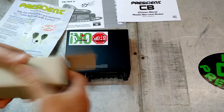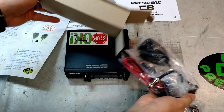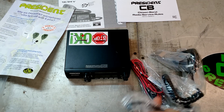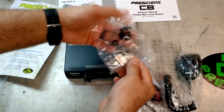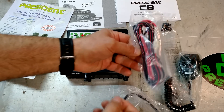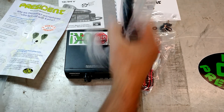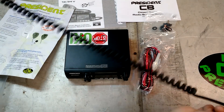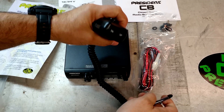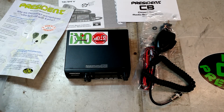This looks like our mic. Here are our hookups — that's kind of nice. Power cord, nice long power cord. And our microphone with a nice long cord on that one. Oh cool — up/down on the mic. Nice. Quite a collection of goodies, no doubt about that.